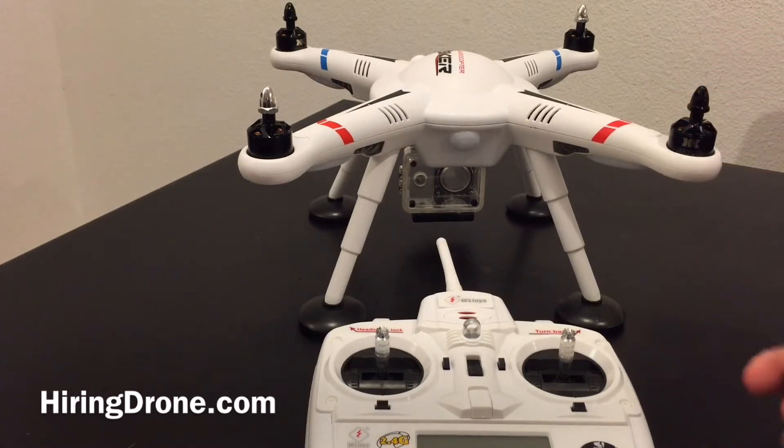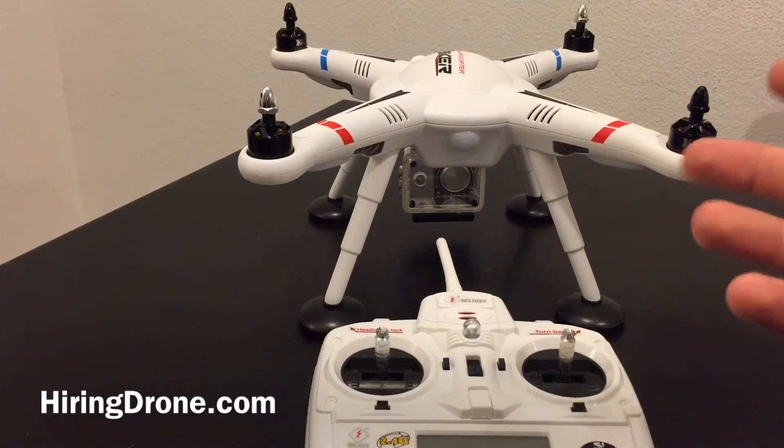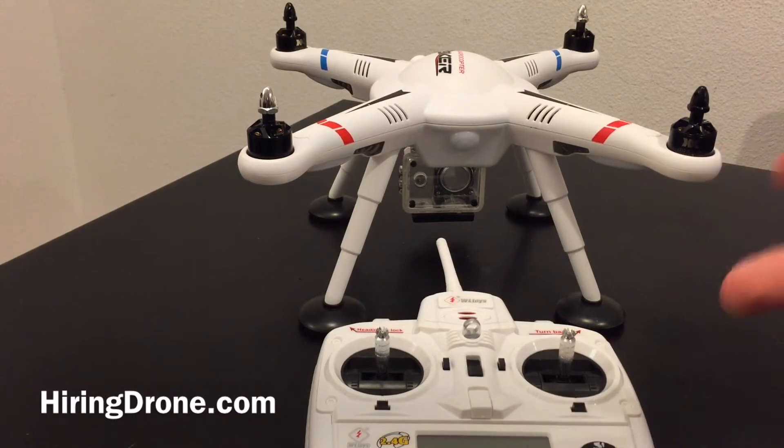It does come standard with an instructional video from WLtoys but it's not in English and no one talks in it. It's a little bit difficult to pick up on because there's some minor nuances that you've got to kind of pay attention to while you're doing this in order for it to work out right.